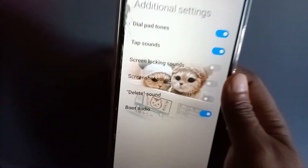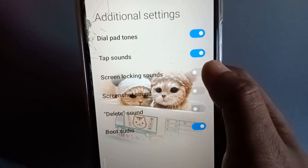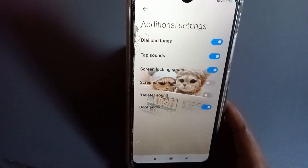After pressing that, can you see it here — Screen Locking Sound? Can you see it here, Screen Locking Sound, along with this button? You just need to press this one. This button turns on the screen locking sound, and the screen locking sound in the phone is already on now.